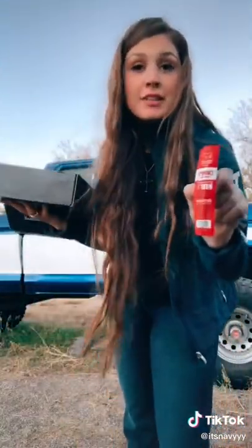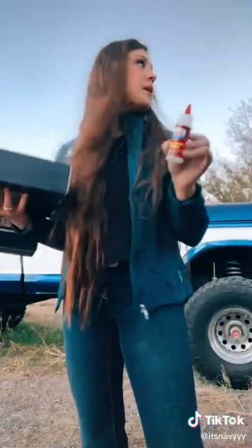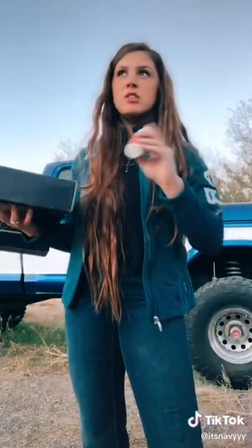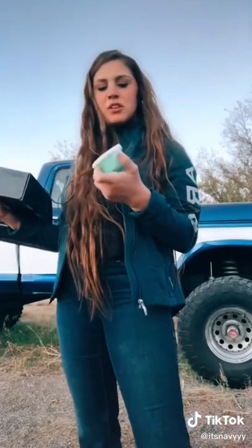We got a jerky stick, pretty cool. We got this stuff, Toolbox Buddy — basically you use it to dissolve rust, so that's pretty cool. We got some hand cleaner, that actually looks kind of cool, I want to try that.